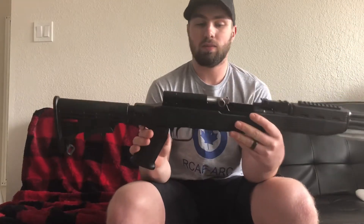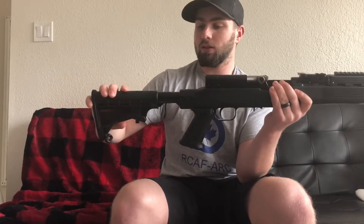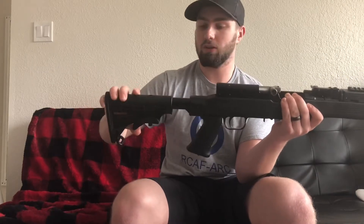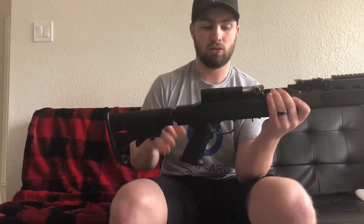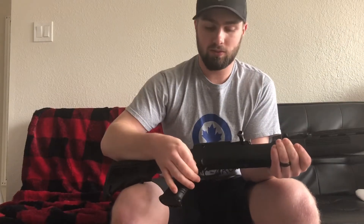So this is the Russian SKS — it is a Russian SKS inside a Tapco stock. The stock butt is a three-position butt plate, and it works really well. Safety: down to shoot, up and it's safe.